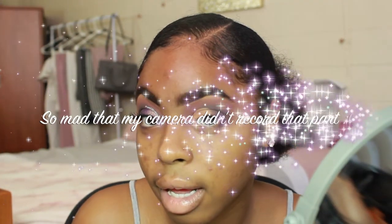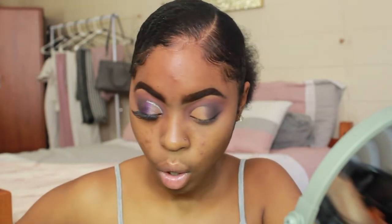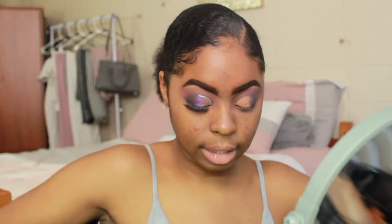Now that I have my concealer on my eyelid, I'm taking the Anastasia brush again — the one with Smolder on it — and barely touching my eyelid just to blend the concealer with that color. Got glitter on my face, lord have mercy. That's what you should have so far. Doesn't it look so good? We're done with these two palettes.